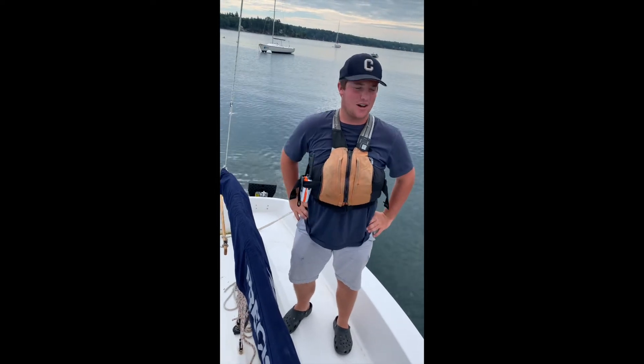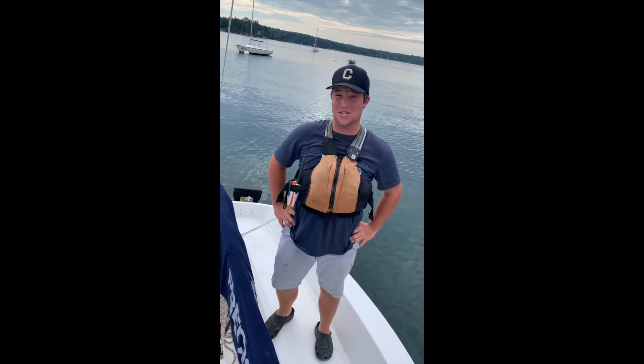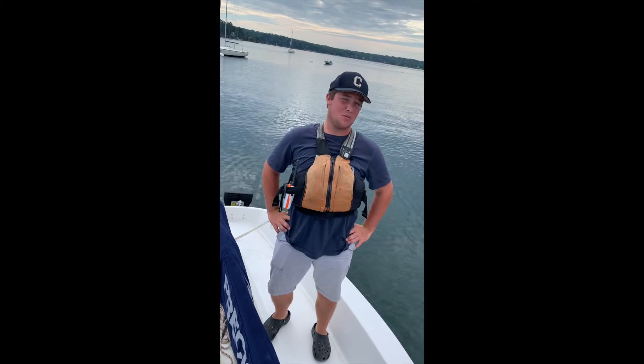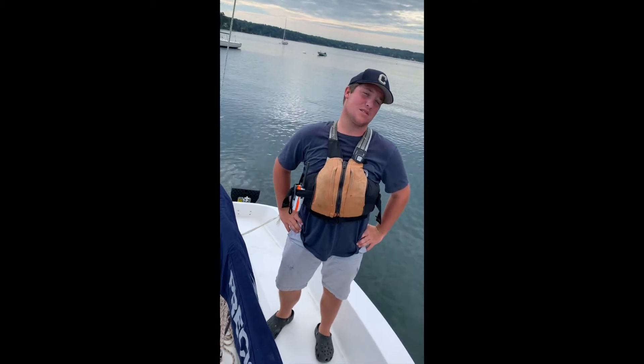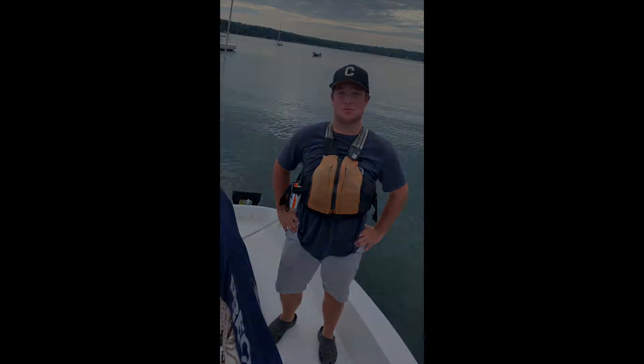Hey guys, Adam here. Today we're going to rig up the Precision, which is our 15-foot sailboat with a centerboard. Hopefully you guys will get something out of this and learn how to sail a Precision.